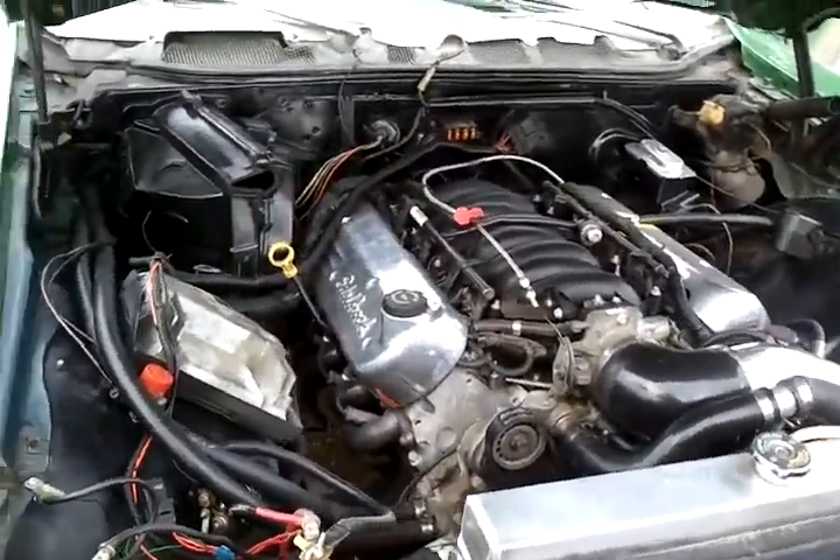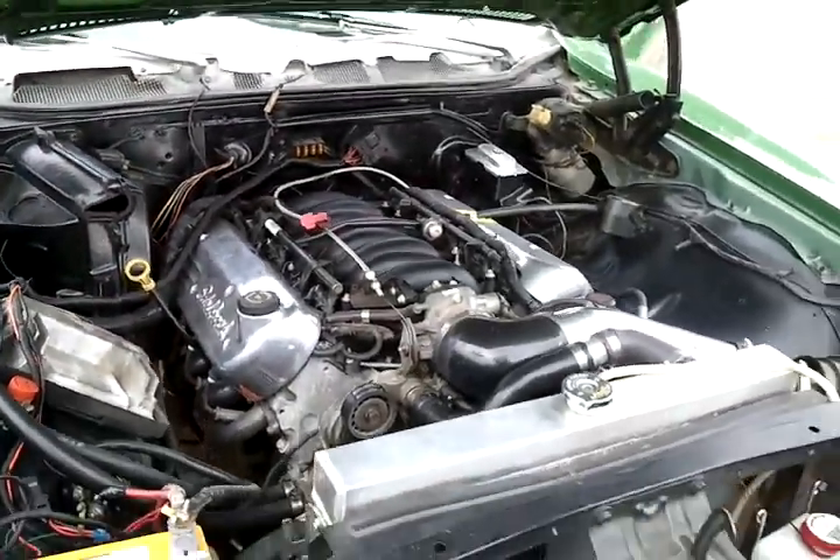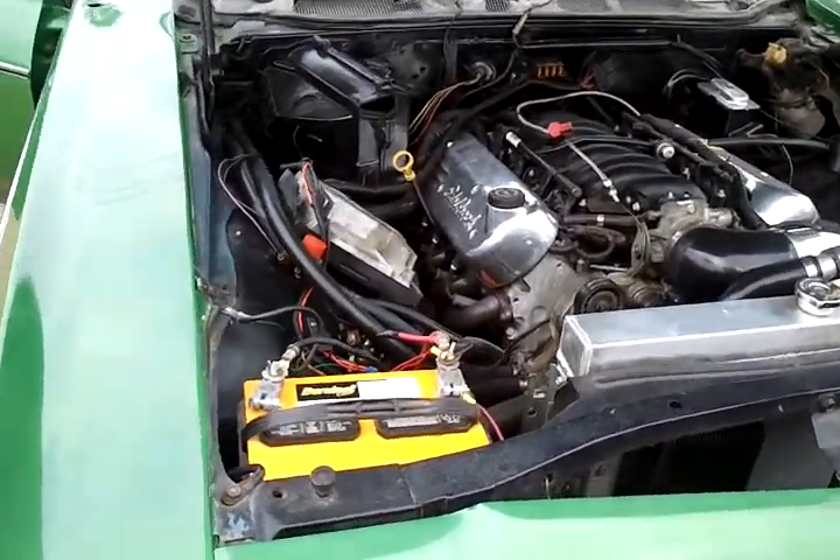So we're going to go in and remove his factory airbox and the unit from the dash, and install his Vintage Air and his digital dash.